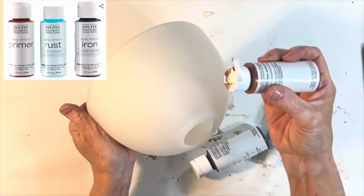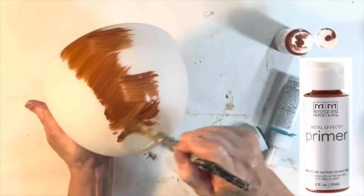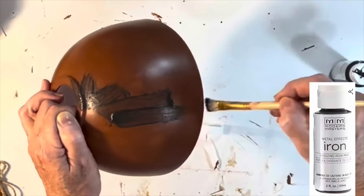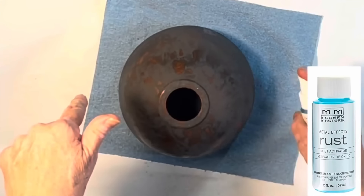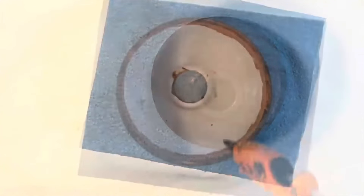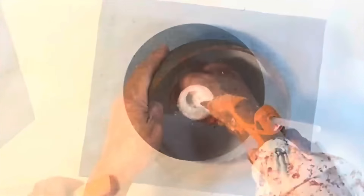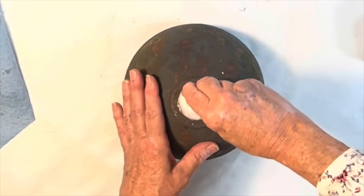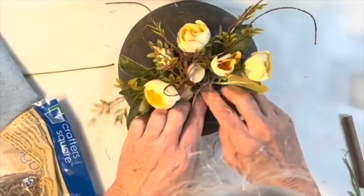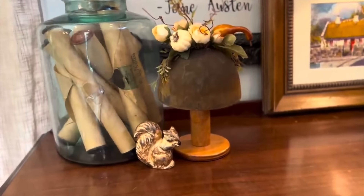For a different glass globe idea, use the Modern Masters Rust Finish Metal Effects Kit. Apply two coats of primer to the glass lampshade, follow with two coats of iron paint, and when dry, spritz the shade with a light coat of rust activator. Wait five minutes and spritz a second time — the shade will continue to rust over the next couple of hours. Then I glued a small piece of styrofoam into the opening of the lampshade, added a large stick to emulate a pumpkin stem, filled in with faux flowers, and added Spanish moss. You can display it as is or sit it on an old wooden spool or candlestick to make it look like a mushroom.